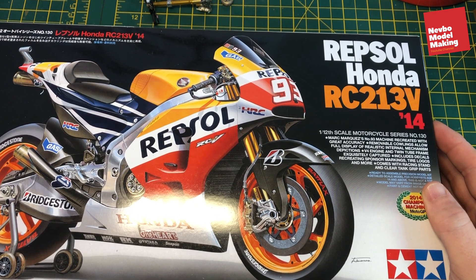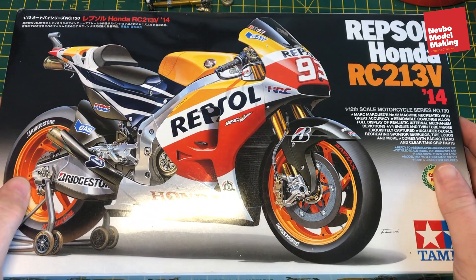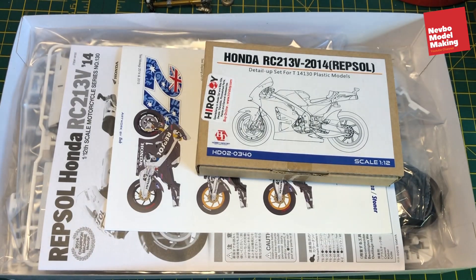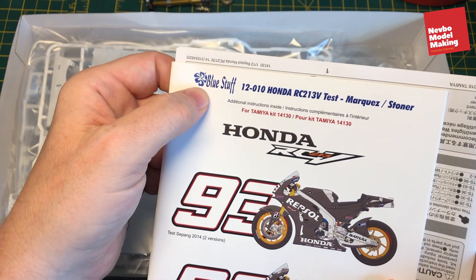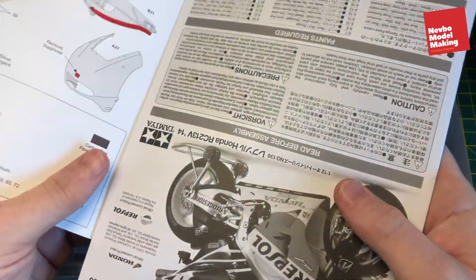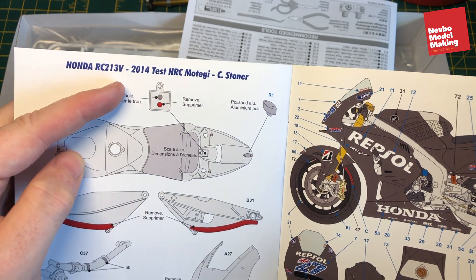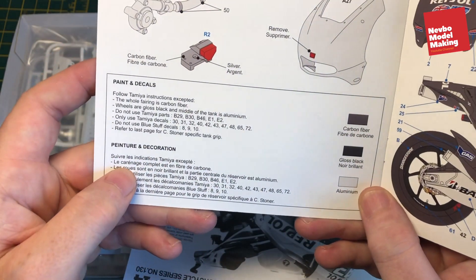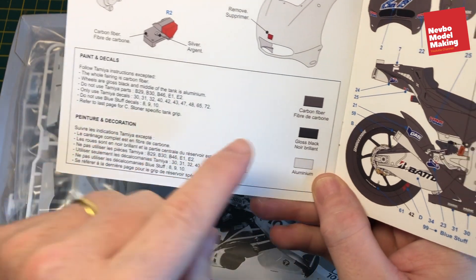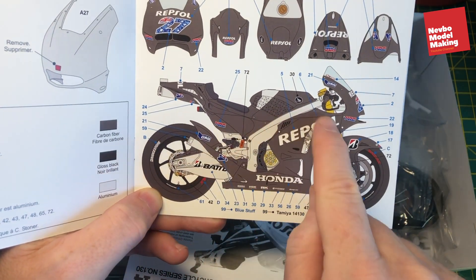Welcome back to Nevbo Model Making. We're going to be doing the Honda RC213V - the Repsol version. Rather than doing the colourful version which I've done before for myself, we're using a detail set from BlueStuff. We're going to do the test version for Casey Stoner. All the fairings are covered in carbon fibre, which is going to be interesting, the wheels are gloss black, and the rest is just aluminium.